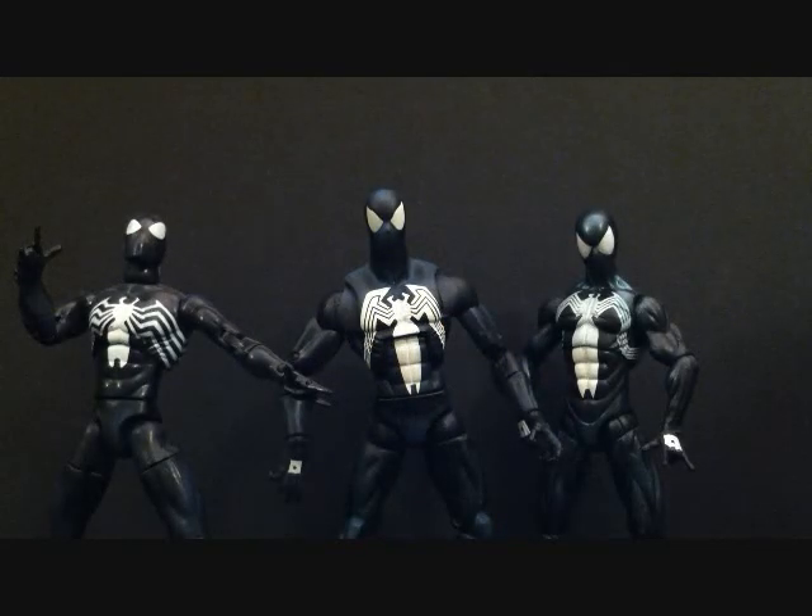Here we have the three black costume Spider-Mans that I own. The one on the left is the Spider-Man Classics black costume Spider-Man, which is made by Toy Biz. The one in the middle is the Marvel Legends Red Hulk series — the one we're looking at today, the Hasbro version. And the one on the right is another Hasbro version of the black costume Spider-Man, released more recently — the one you can find in stores at Walmart, Target, and Toys R Us — which lacks articulation but is actually a great sculpt.